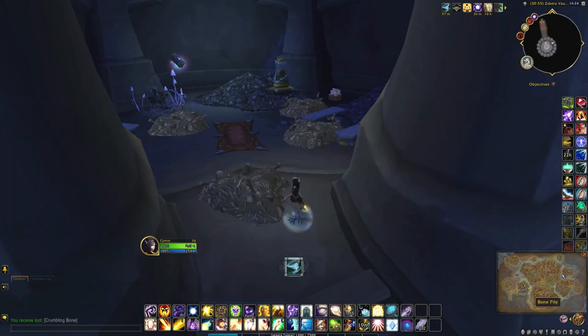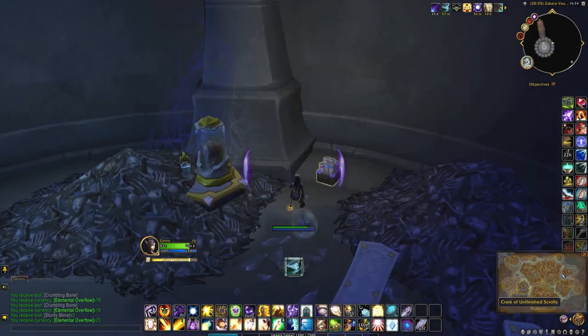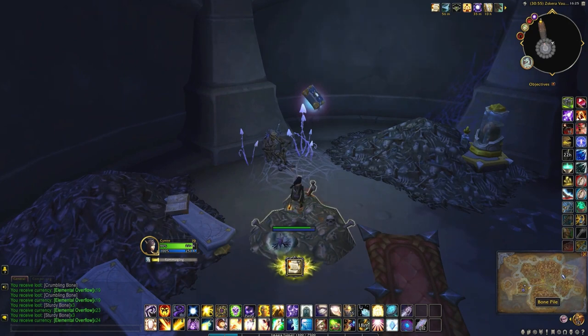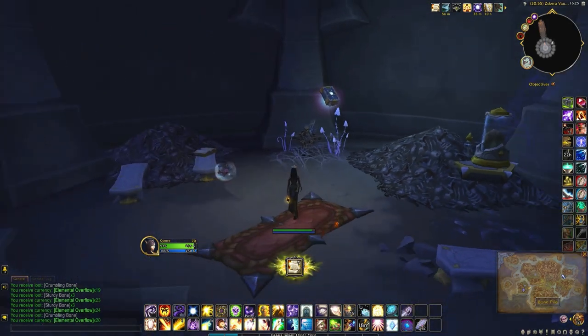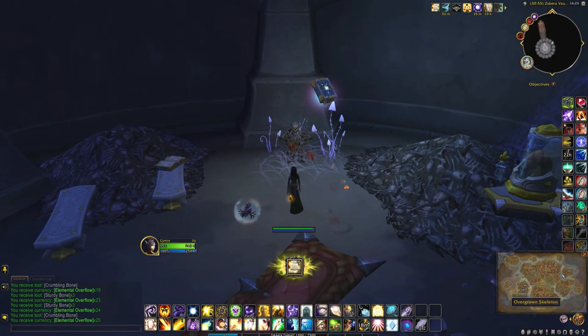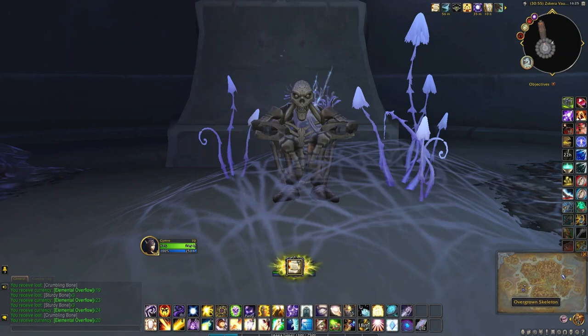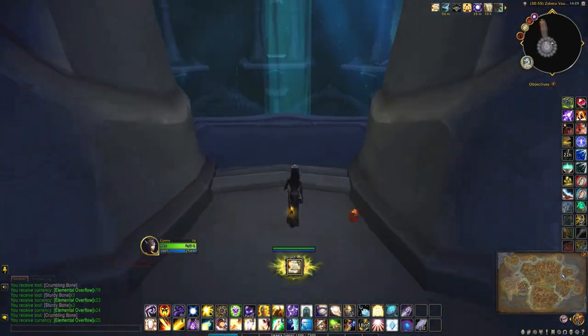So if you happen to head into a room that looks like this — I think I prefer the waygate or the wind buff — before you leave the room, you want to interact with this overgrown skeleton. What you'll need to do for that is head back to the cauldron room.